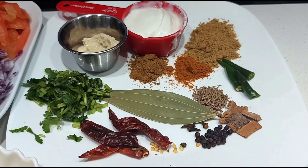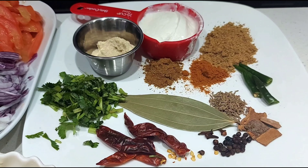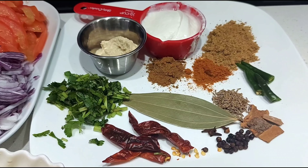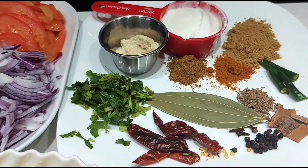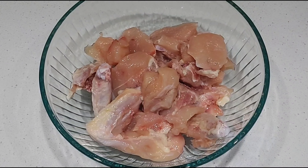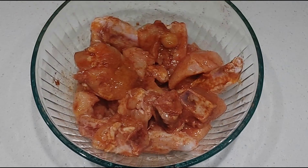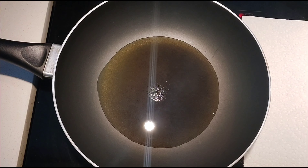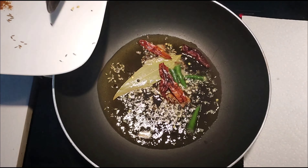1 teaspoon of masala, add 1 teaspoon, 4-3 cup, add 1-3 cup, add 1-2 cup of chicken. Add 2 tablespoons in the medium heat, add 1-2 cup of whole spices, add some bread, and add a little.